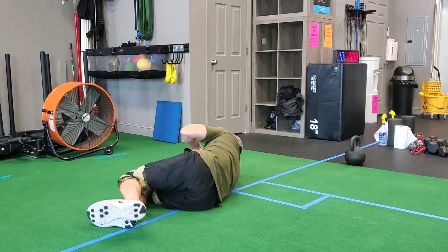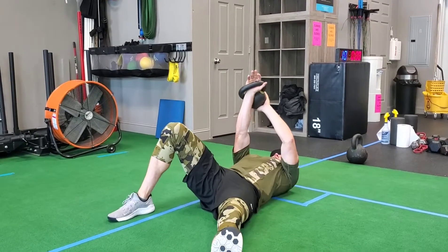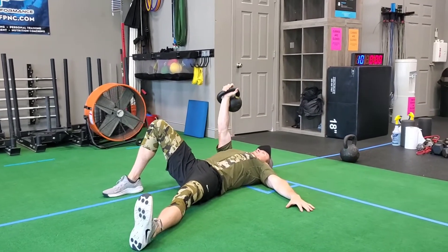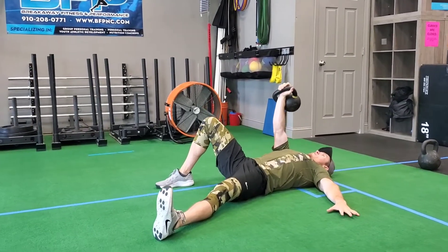We're going to use two hands to roll to our back, and once you've got that kettlebell in a steady, straight wrist, locked elbow position, you can place the other arm on the floor and we'll go through these cues.